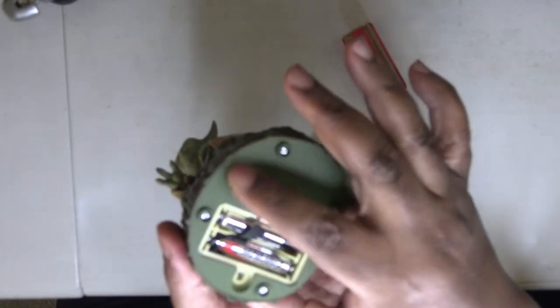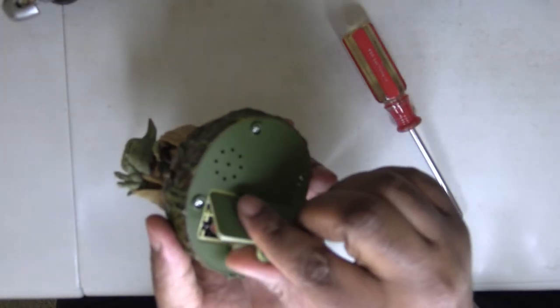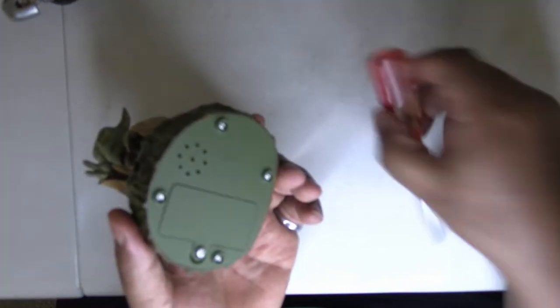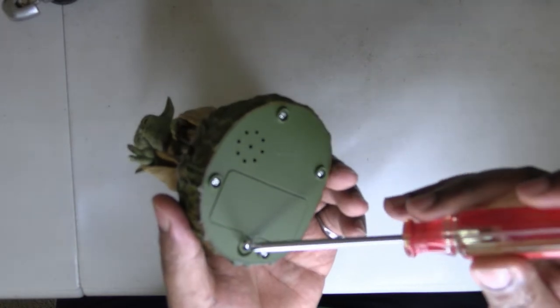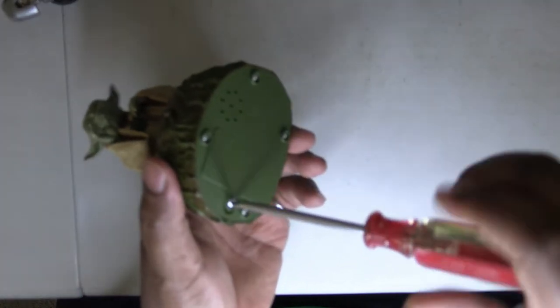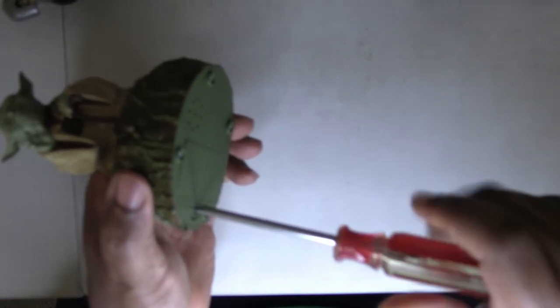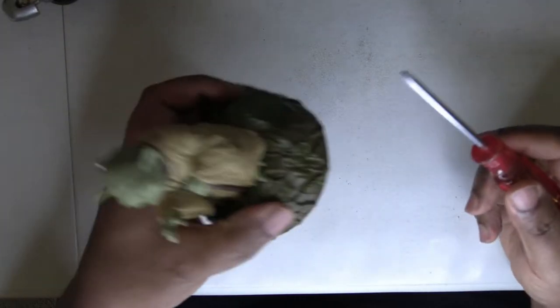There's a little speaker right there. Two triple-A batteries. Pop that right back in there. Mine's magnetized, so my screwdriver right there is magnetized. Pop that right in there, nice and tidy.